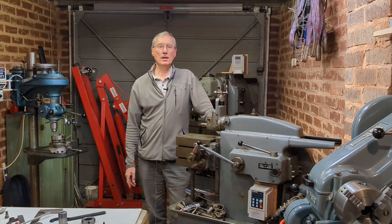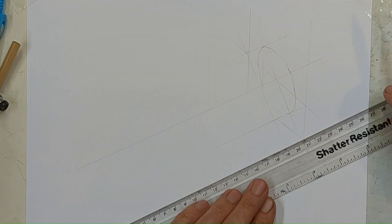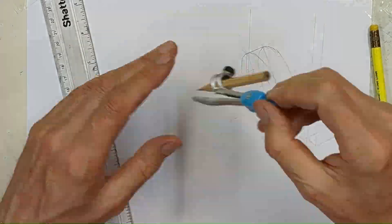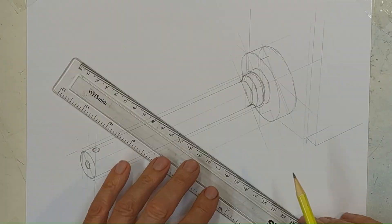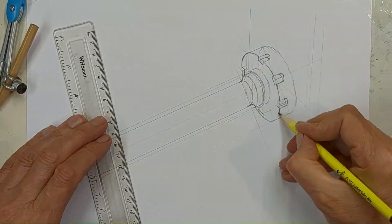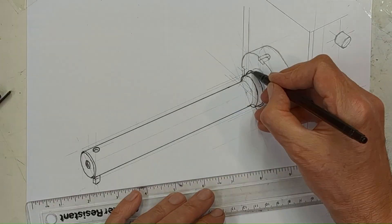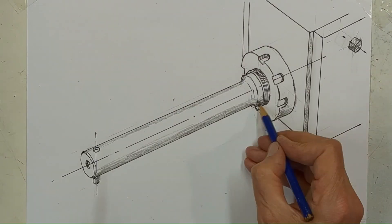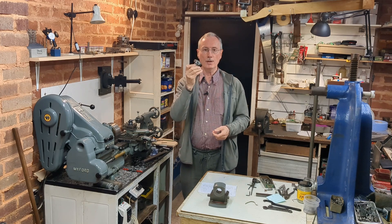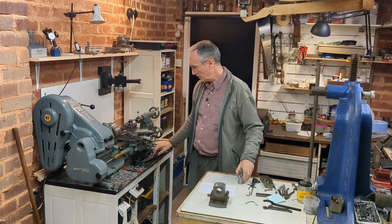Welcome back to Workshop Friend. This is part two of upgrading the tool holder on my Shaper. Last video we made the holder and the nut, and continuing on from that we need to make the tool holder which goes in here. For that I'm using a piece of one inch bright mild steel, so it's over to the lathe now for the next operations.